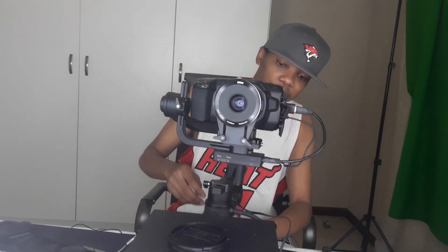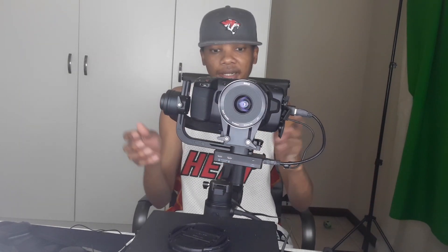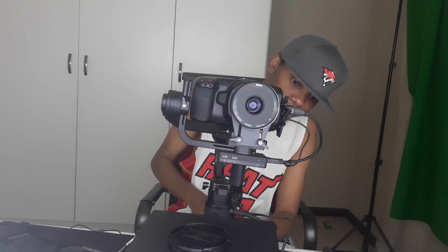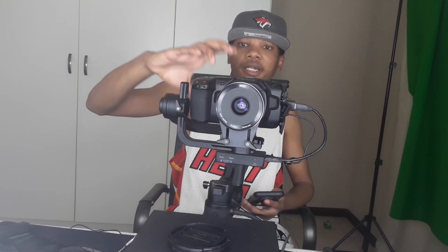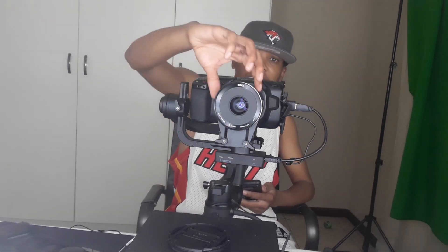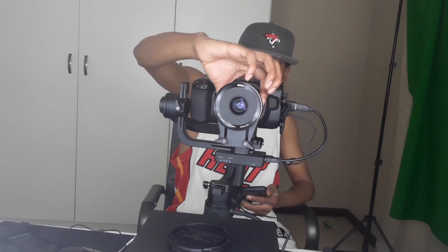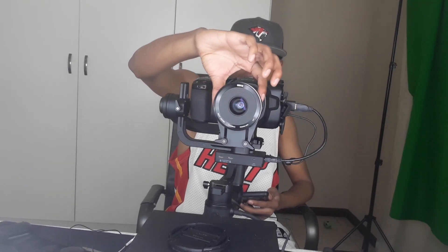First, you need to get your stabilizer on. I'm just going to switch it up — there, it's on. Now all you have to do is get your camera on as well. My camera is on — it's a Blackmagic Pocket Cinema Camera 4K. Let me just reduce the amount of light reaching the camera. There we go, and focus.